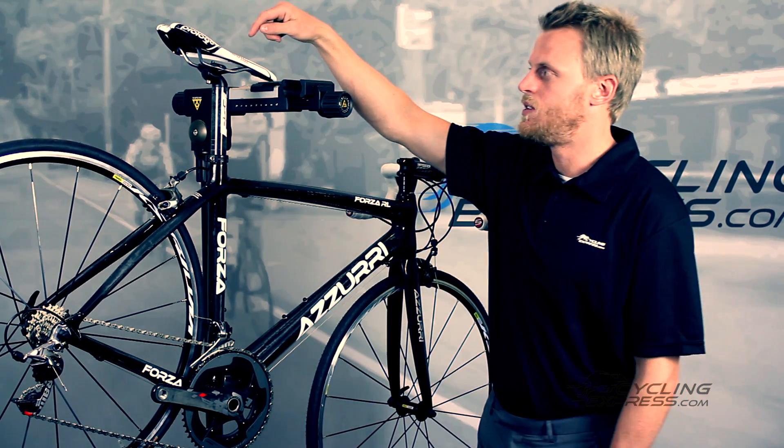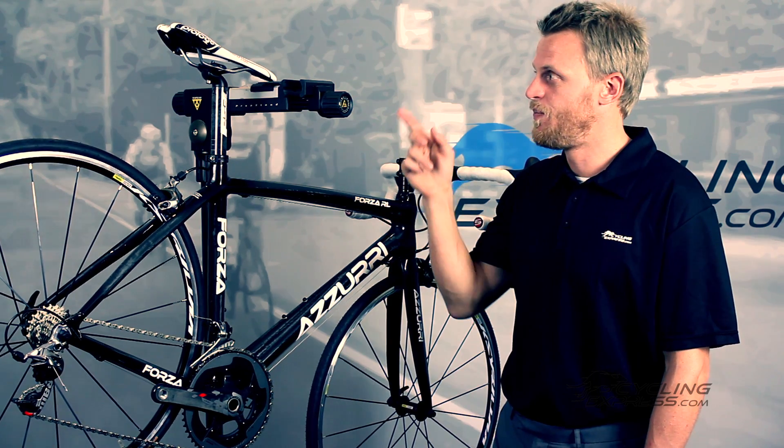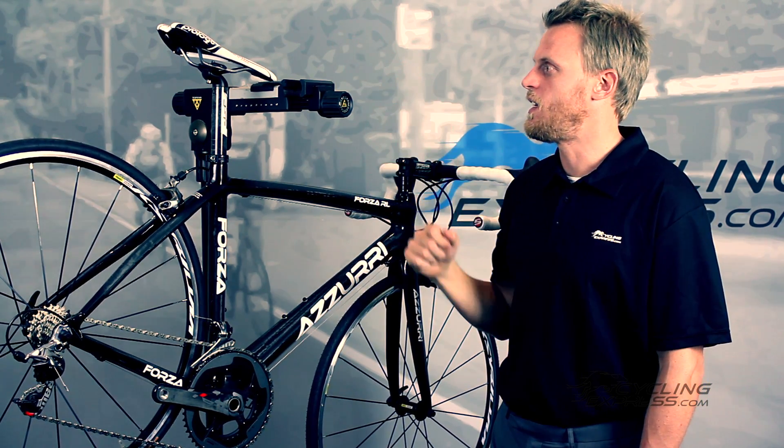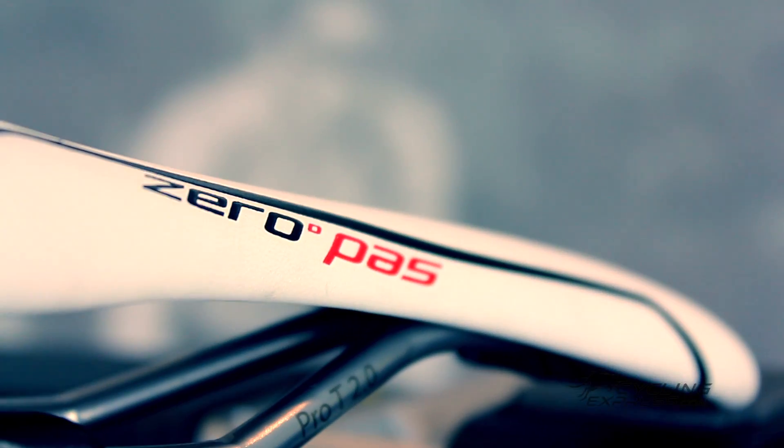The Zero pad saddle is a very comfortable saddle. I rode this bike as part of a trip from Melbourne to Adelaide, and I rode on that saddle obviously, and I found it to be very comfortable — didn't feel like I needed to change anything.